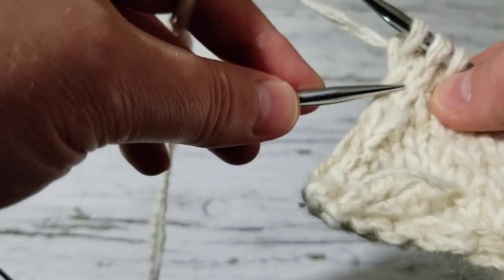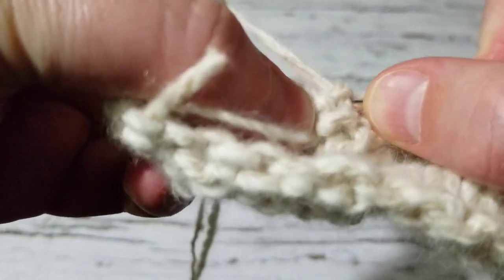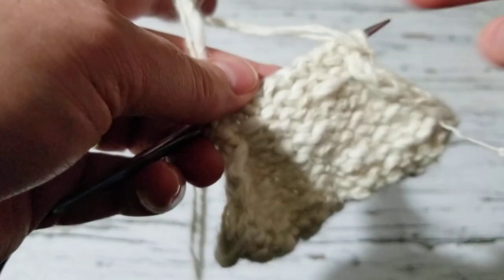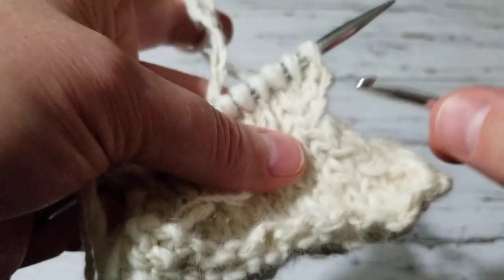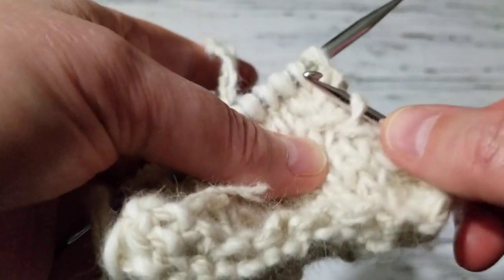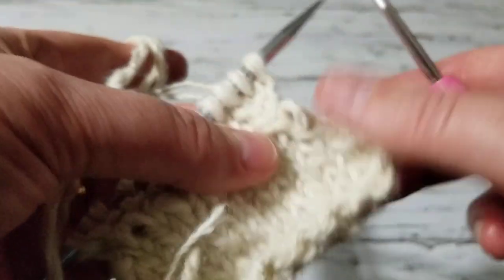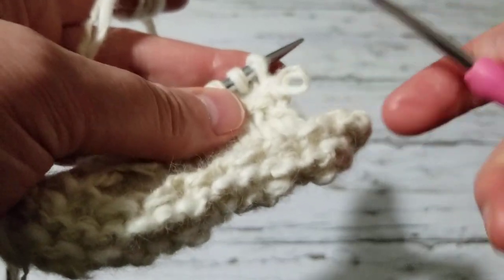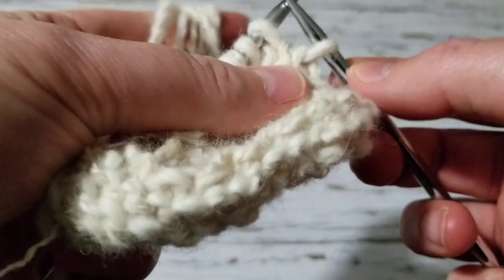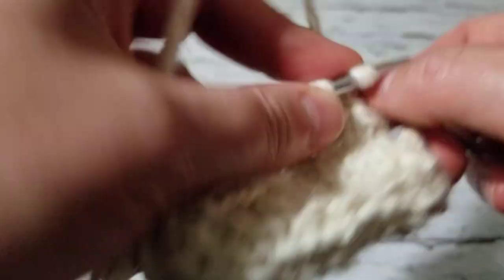Here is my stitch, and I pull this — on the wrong side I just continue knitting. I'll show you one more row — it's where I did my decrease, so that's where I pick it up. I pick up this stitch and try to make it as tight as you can, because you don't want it loose. That's how we do our increase.